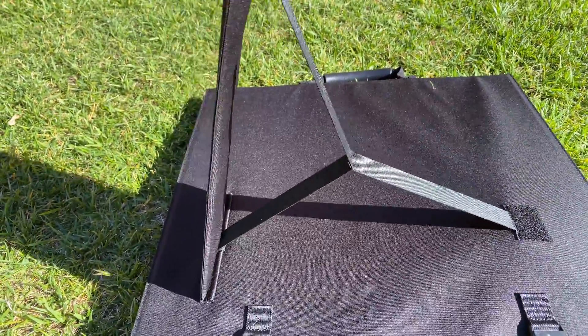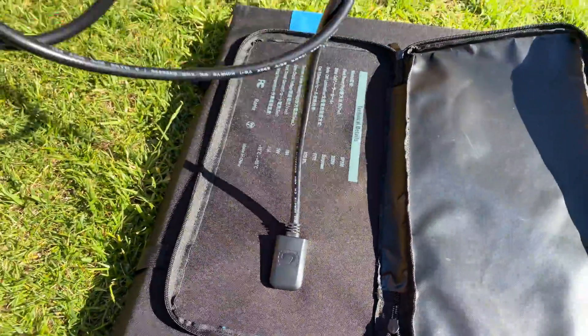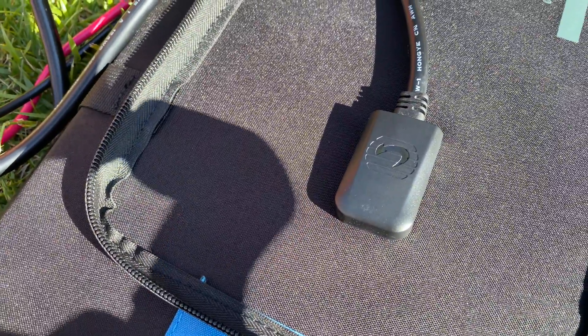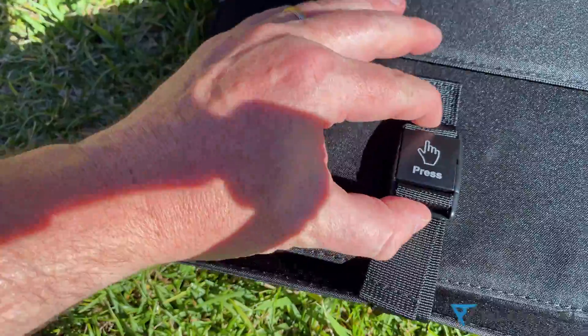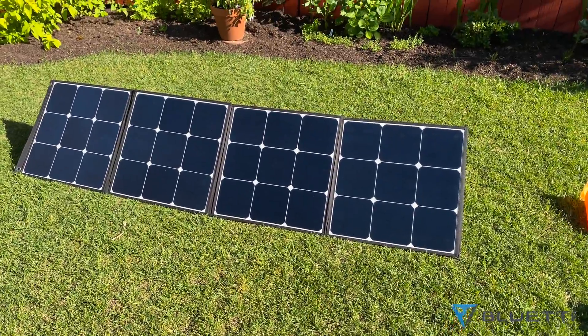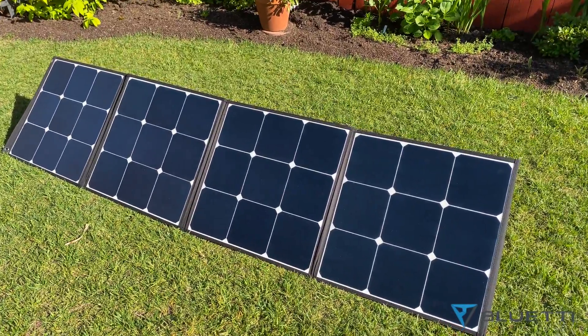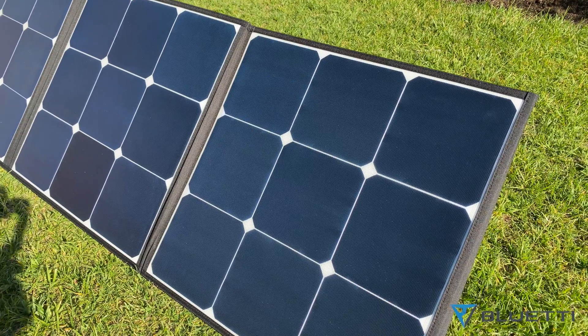The SP200 is also free of the junky USB ports that just invite water problems. It's a single water-resistant piece that has a long, high-quality, high-gauge cable and standard MC4 connectors. It snaps shut nicely using a clasp, and best of all, the SP200 utilizes the industry-leading SunPower cells. They have, in my testing, given me more power early and late in the day out of peak power than even the rigid panels that I use.